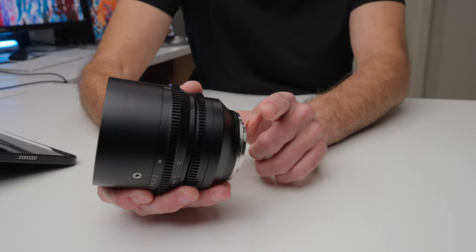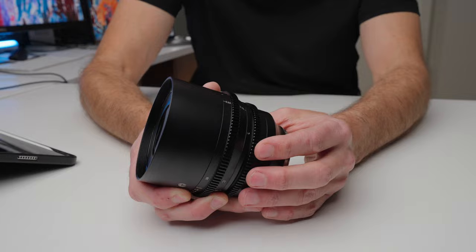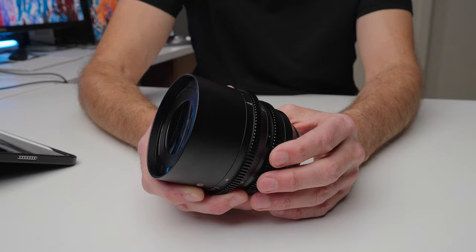The first thing that's going to surprise you about this lens when you take it out of the box is how heavy and well built it is. This is an all metal lens — it's got a metal lens mount, it even has a metal lens cap. It has metal focus ring and aperture ring, which are geared and can be used with a follow focus system. I've shot all the video in this video handheld, so you don't have to use a follow focus system. Both the focus ring and the aperture ring are really well dampened and just a pleasure to use.